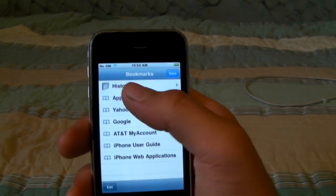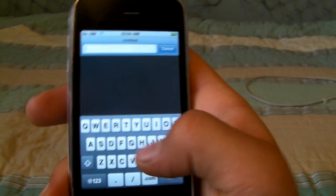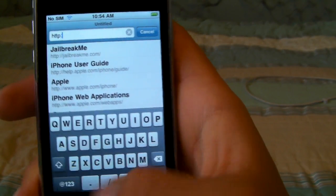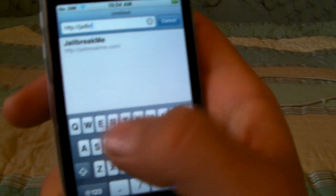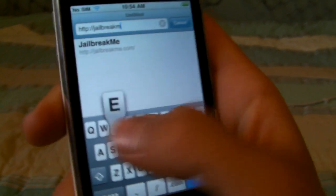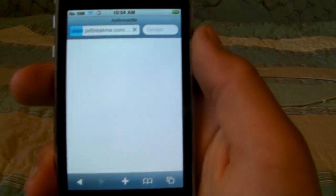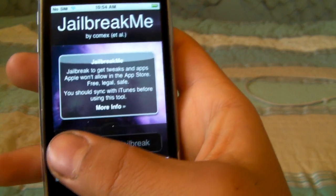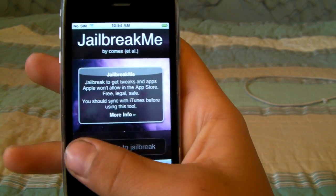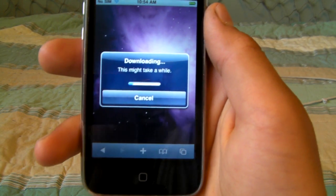This method of jailbreak is a little bit different than the other ones, but it works just as good. On your browser, you're going to need to type in jailbreakme.com and just press go. It's going to look just like your slide screen, but it's actually an embedded thing for your iPhone. When you slide to jailbreak, you're going to see some downloading jailbreak data, and this will take a while.